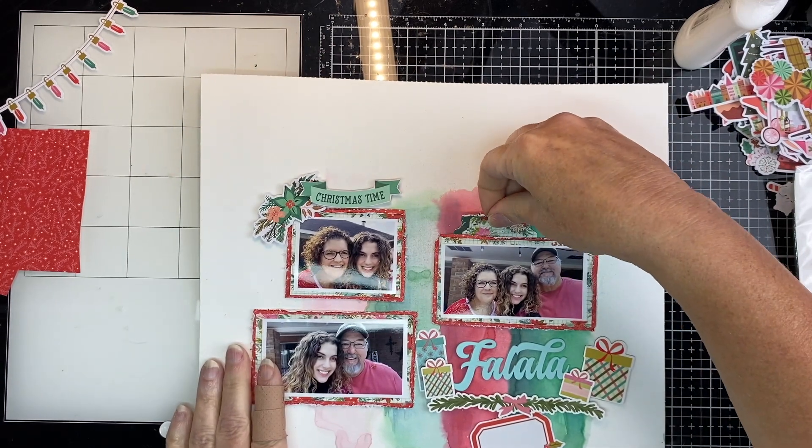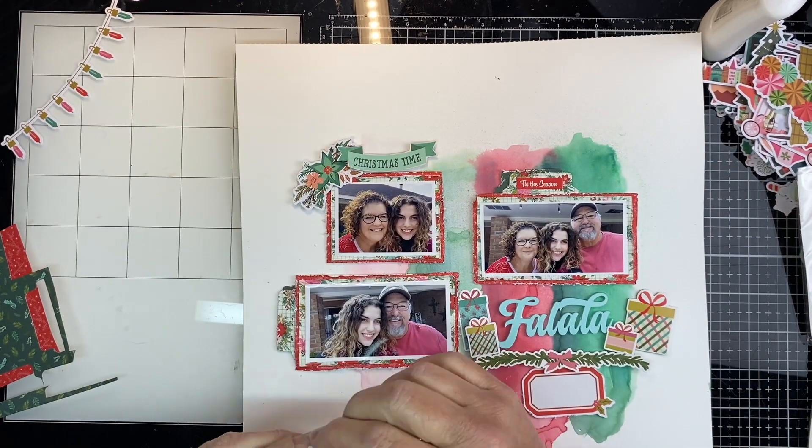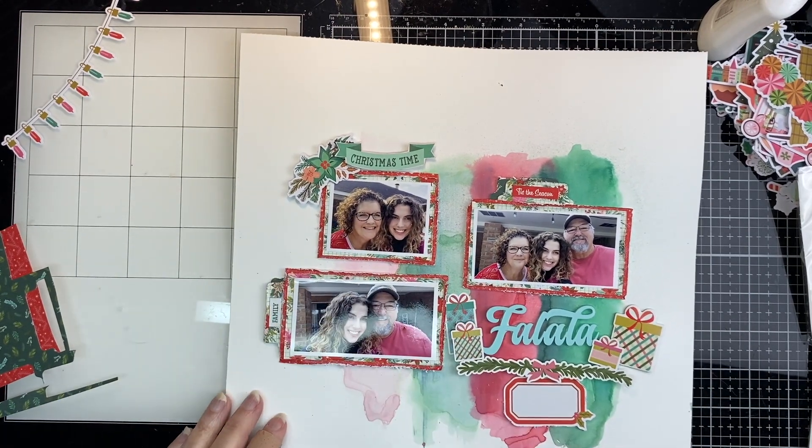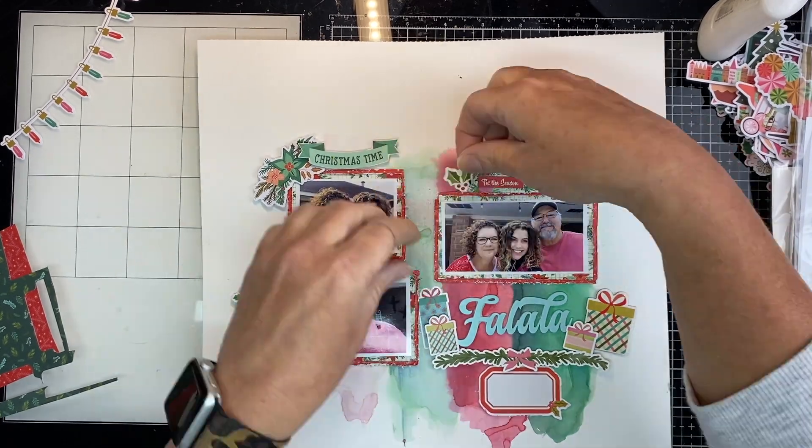I took my We Are Memory Keepers punch and punched out some tabs out of some of the pattern paper that was left over. There I'm putting little words to the left — it says 'family' and the word to the top says 'tis the season.'